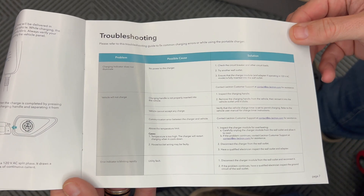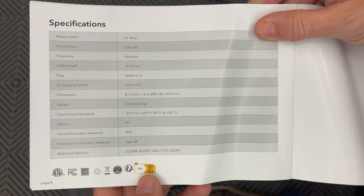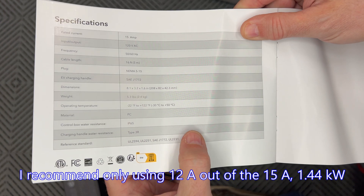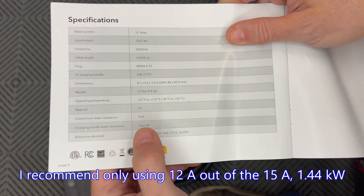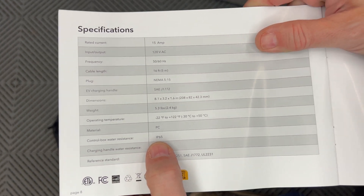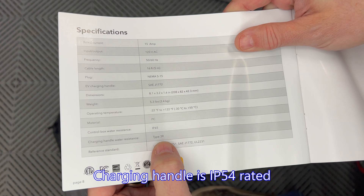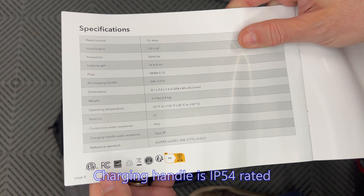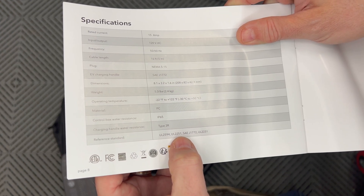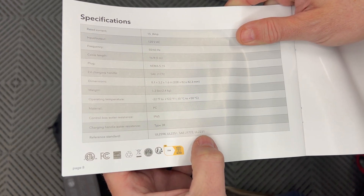The next section is troubleshooting if you have any issues. The last page talks about the specs, which pretty much match everything on the box cover. Additionally, the control box water resistance is IP65 rated, and the charging handle water resistance is type 3R. It also follows the standards of UL 2594, UL 2251, SAE J1772, and UL 2231.